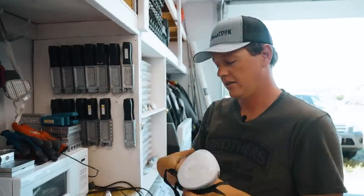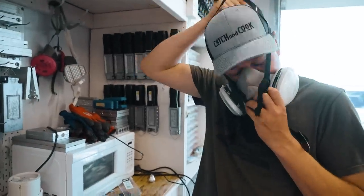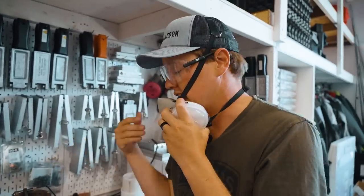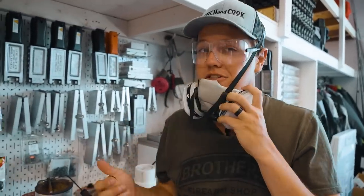Before we get any further — safety first. We got our lead pot fired up. I'm going to put a little more lead in here. We're going to skim off that junk off the top and start pouring some jigs.